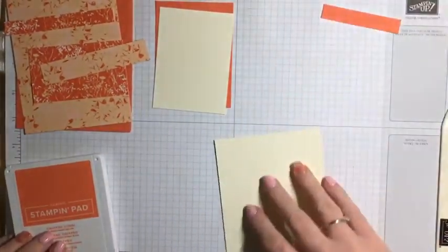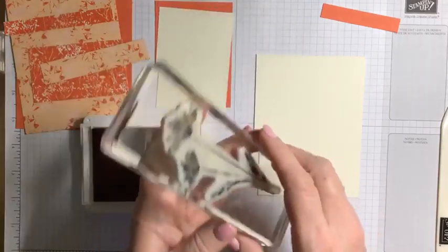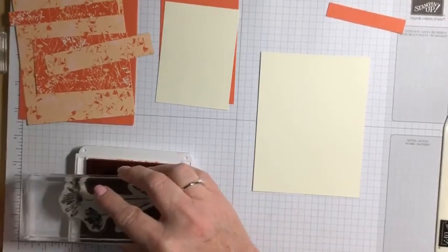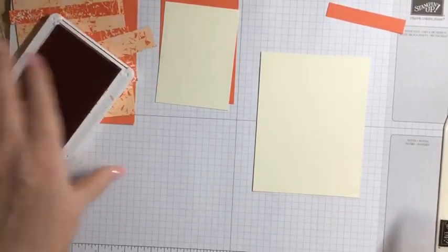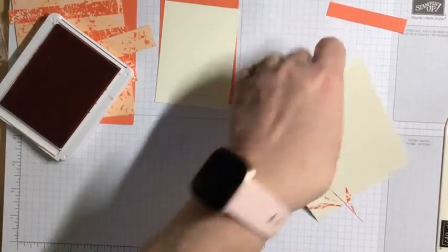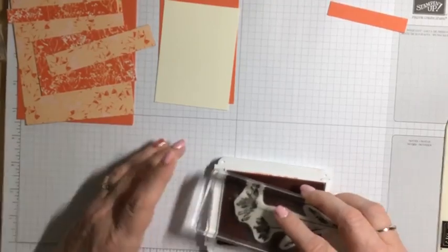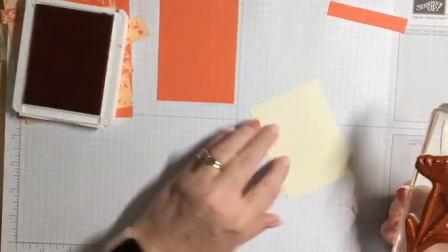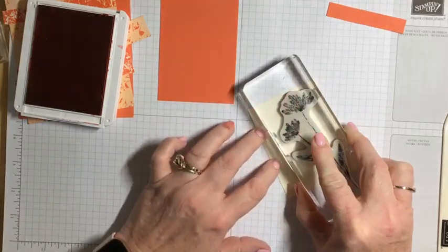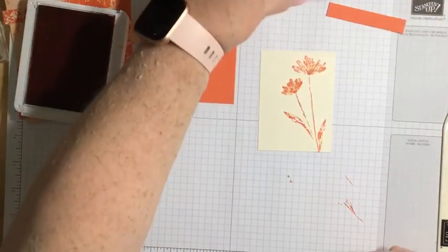I'm going to start stamping with my Calypso Coral ink. I'm using the large floral image — I want that and my leaf to be the center point of what I'm stamping. First I'll stamp the inside of the card. Then I'm going to stamp the smaller piece of Vanilla paper. I want this to be the centerpiece, so I'm going to go right up tall, almost to the top of the paper. That is the focal point of our image.